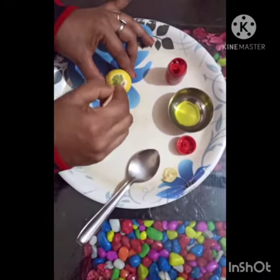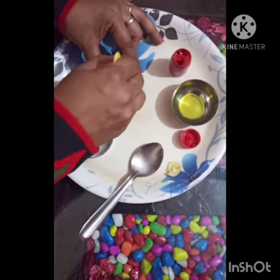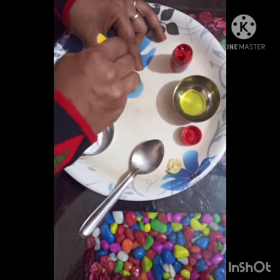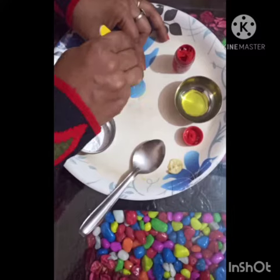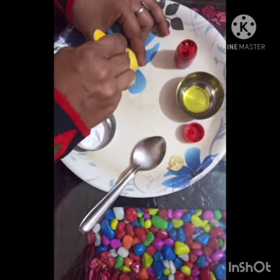Now use a craft stick to mush the center of the lemon and bring out the juice. See, in this way — but make sure to keep the juice in the lemon.